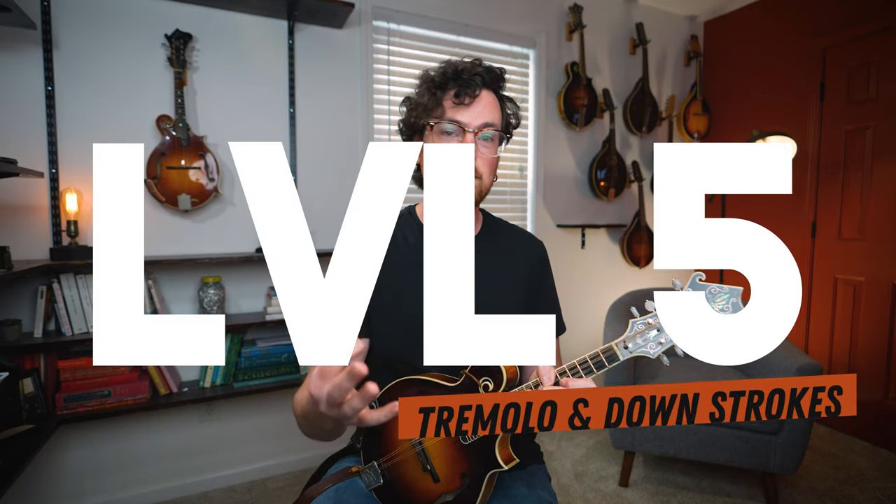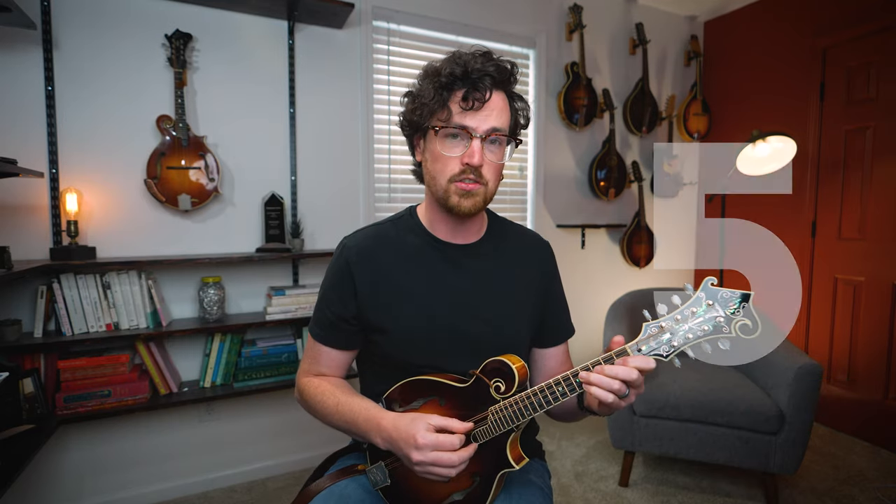Now we are cooking. For level five, let's think about our right hand. We can take things up another notch by taking some direct inspiration from Bill Monroe himself, who often used tremolo and some repeated downstrokes to add some rhythmic variety to his breaks. This tremolo has kind of a triplet undercurrent, and we can even add some extra energy to those downstrokes by adding some syncopation.